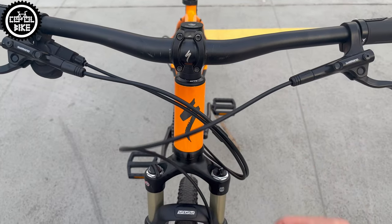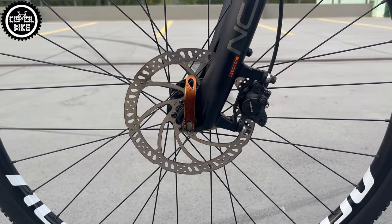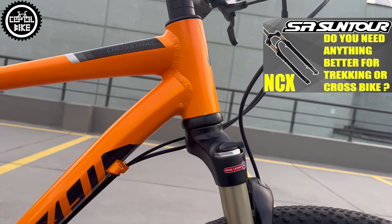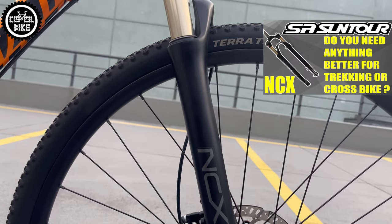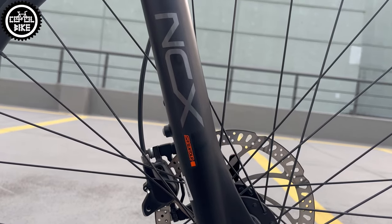I shortened the cables and put on bigger 180mm rotors on the front, because now the bike will really need them. But the most important thing is a new SR Suntour NCX fork with 63mm of travel and a tapered steering tube, which I installed thanks to a ZTTO 44mm headset.